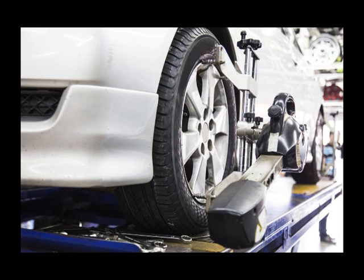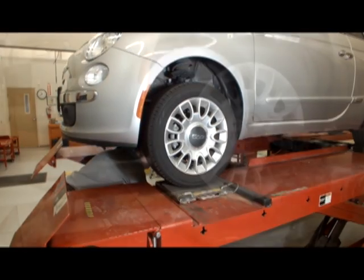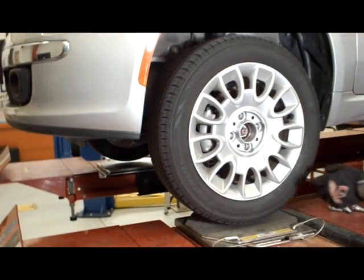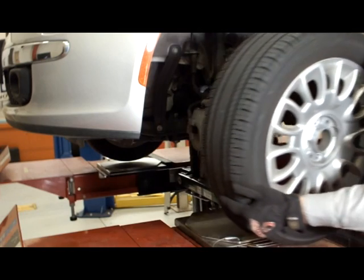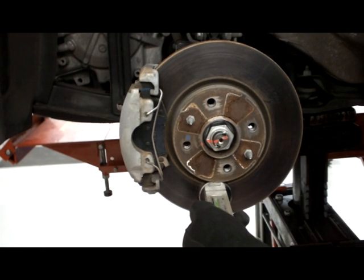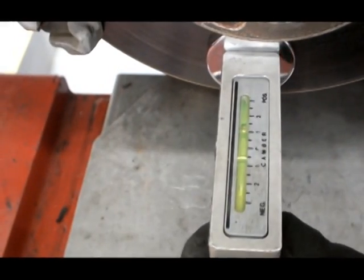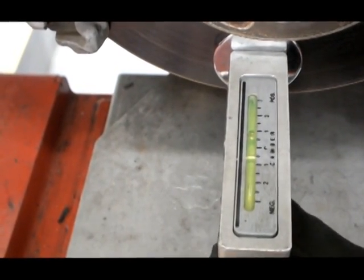Take alignment readings and determine the amount of camber change needed. Raise and secure the vehicle and remove the tire and wheel assembly. Attach the magnetic camber gauge to the rotor — SPC number 81139 — and set the bubble to 0 for easy starting readings.